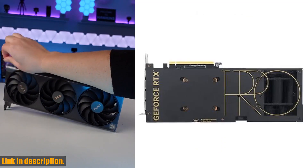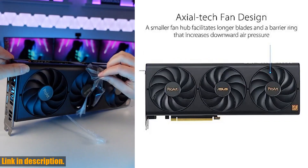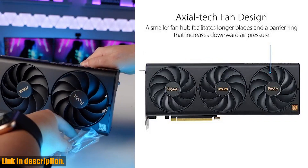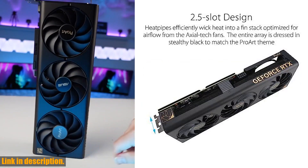If you're ready to take your gaming or content creation to the next level, be sure to check out the ASUS ProArt RTX 4060 Ti 16GB OC Edition GDDR6 graphics card by clicking the link in the description below.